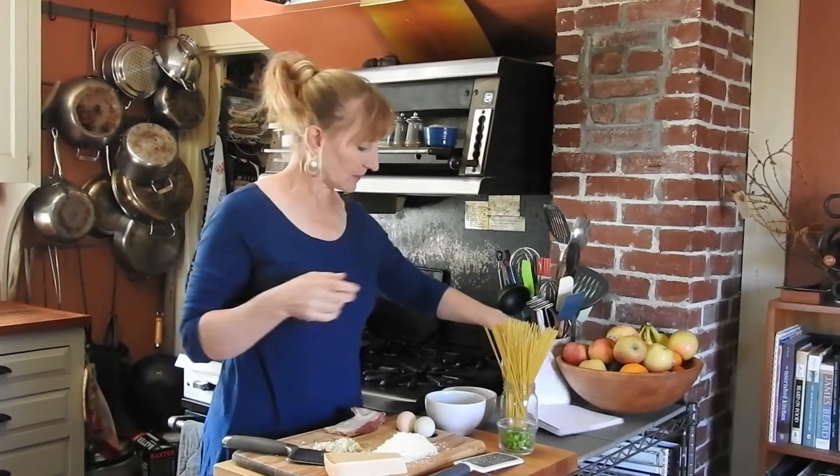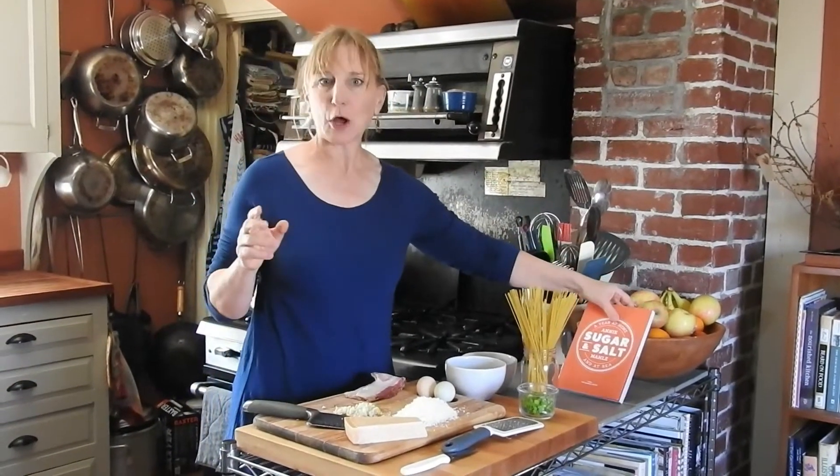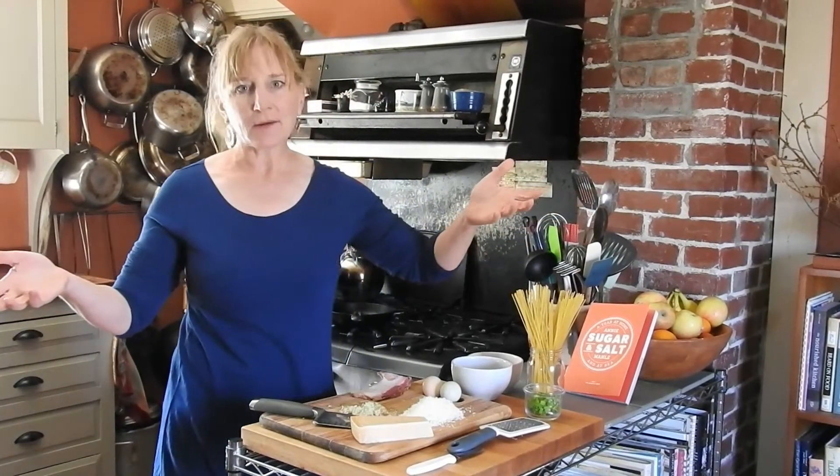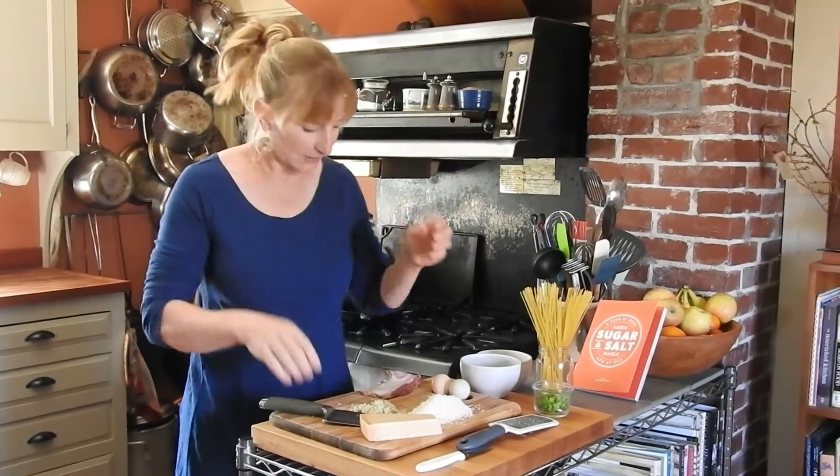Hey gang, welcome to another episode of Cooking with Annie. Today by request we are going to be making spaghetti carbonara. The recipe is in the orange book and we'll also put it on the blog. We're hoping that everybody is hanging in there and not getting too sick of cooking.